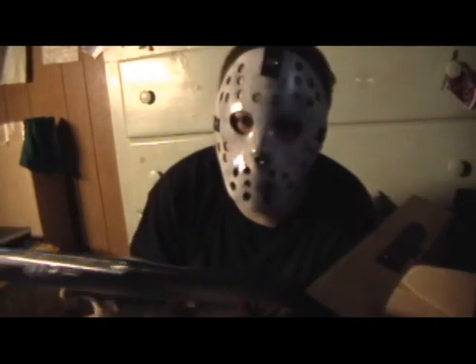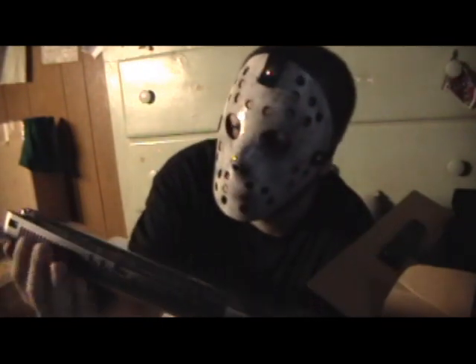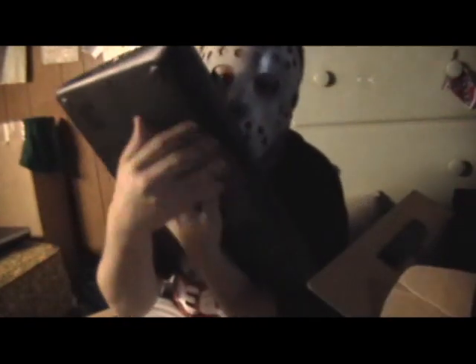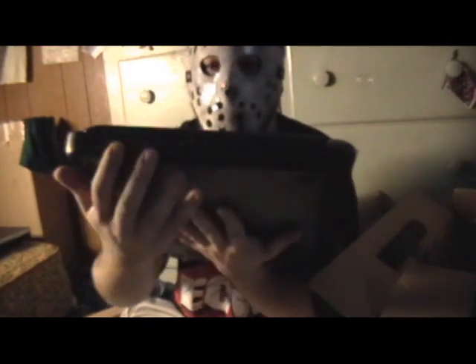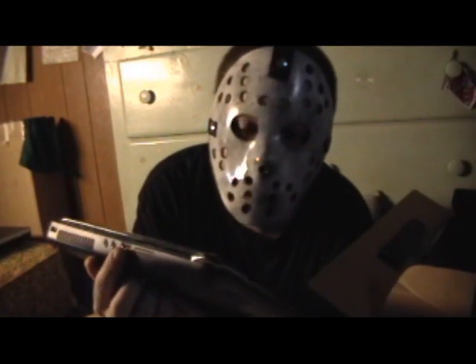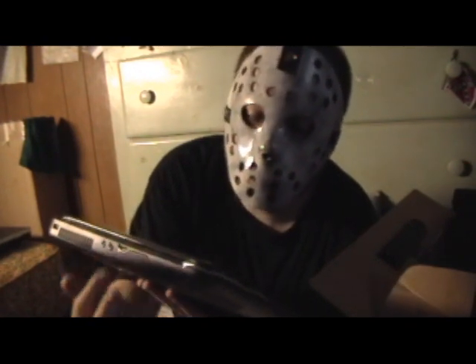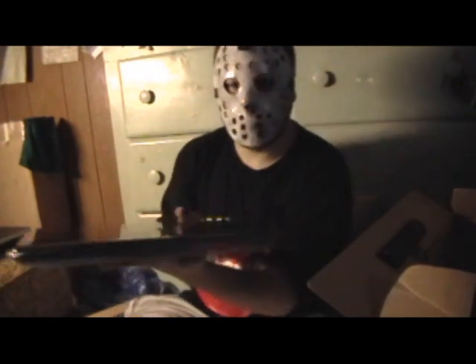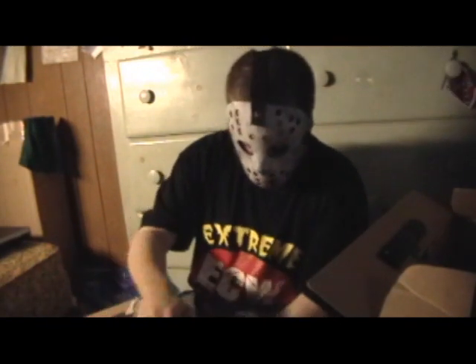Mic jack, headphone jack — one of the two, can't really tell. I'm guessing this is where it sucks in the heat, actually under here, and kicks it out through there — but I could be wrong. HDMI jack — sweet, awesome. SD card slot. And on the front is absolutely nothing. Crazy style.